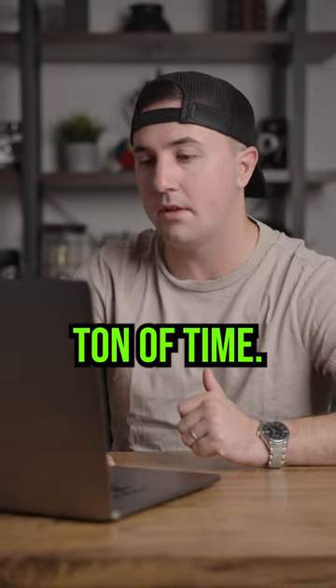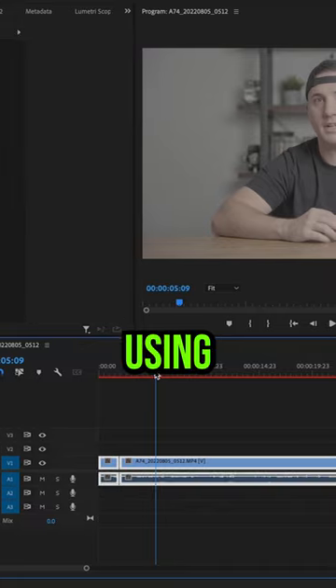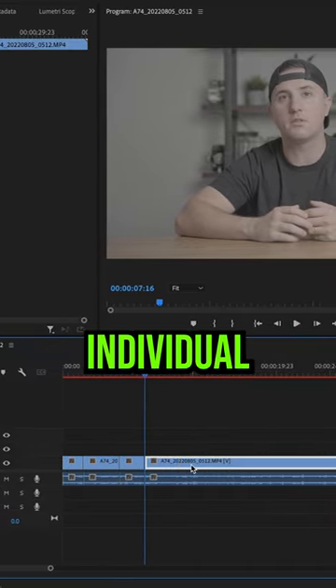Here's a quick tip from Premiere Pro that'll save you a ton of time. If you're working with one specific clip and you've made multiple cuts to it and you're using it across your entire project, instead of going in and having to color each individual clip...